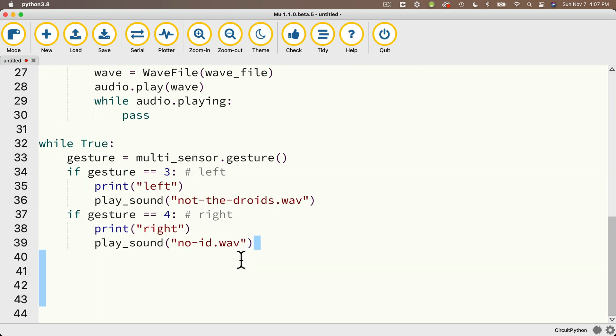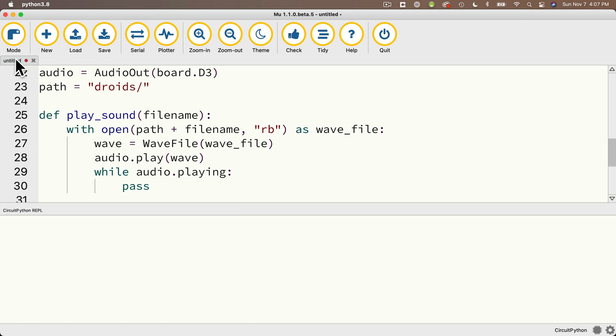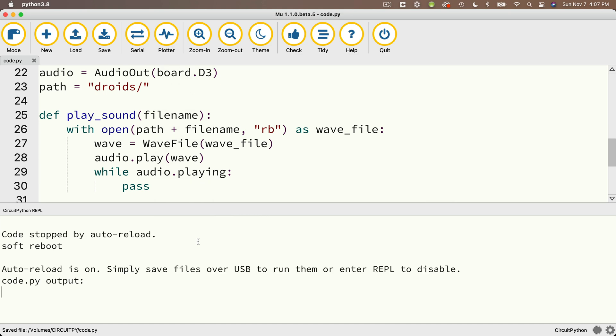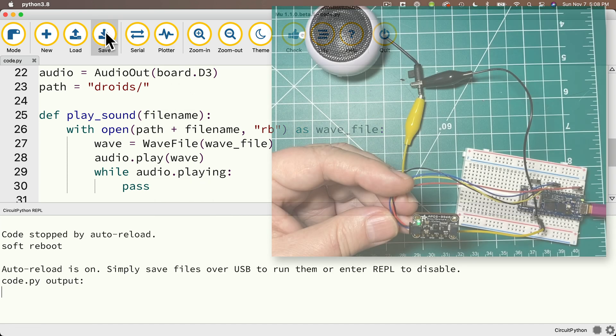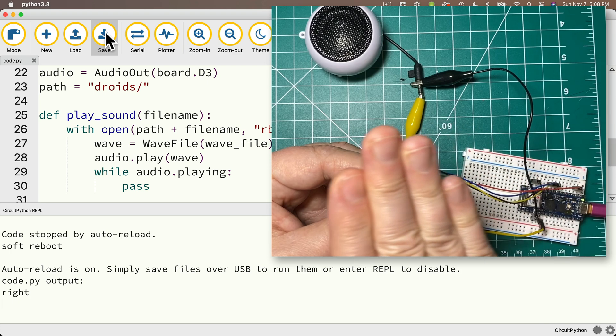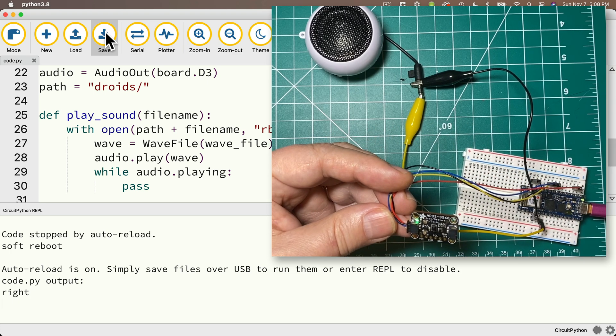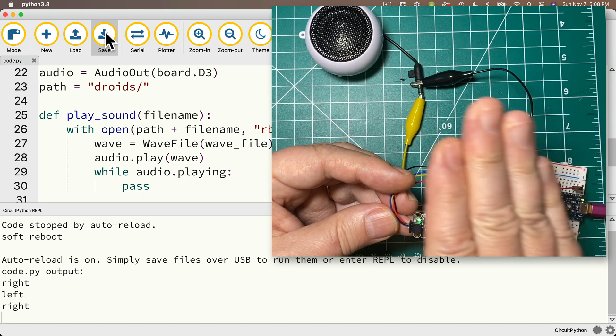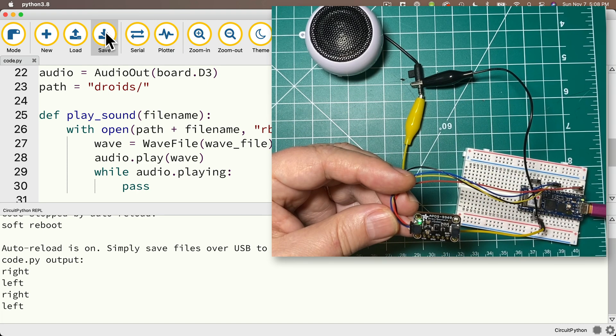Then delete any extra characters, open the serial console, and save this to the CIRCUITPY volume as code.py. It looks like we don't have any errors — let's try this out. Swipe right. 'You don't need to see his identification.' Nice Jedi mind trick. Let's try swiping left. And sometimes the gesture sensor doesn't work perfectly. 'These aren't the droids you're looking for.' There we go.